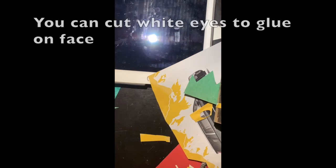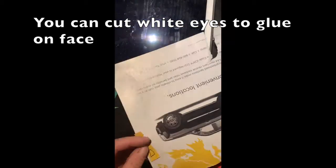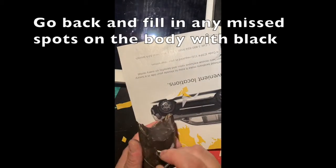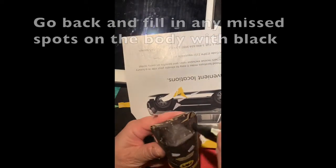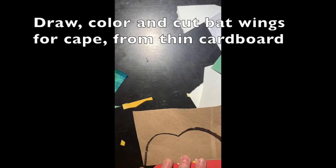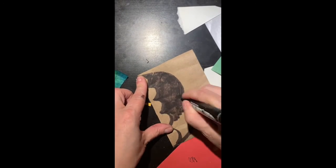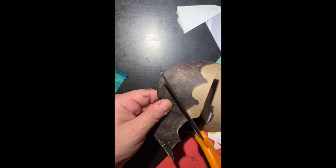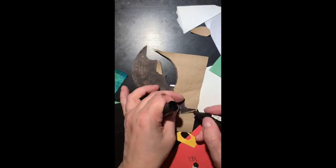Use glue to add the emblem to his costume. You can cut white eyes to glue on the face, trying to cut them in the shape of Batman's eyes. Go back and fill any missing spots with black, then draw and cut bat wings from a thin piece of cardboard.